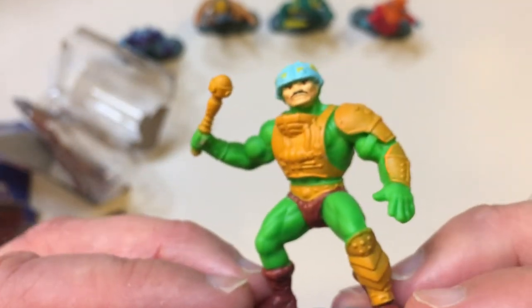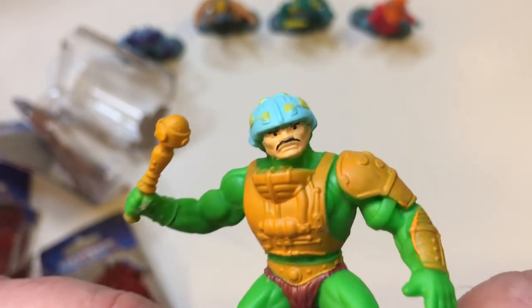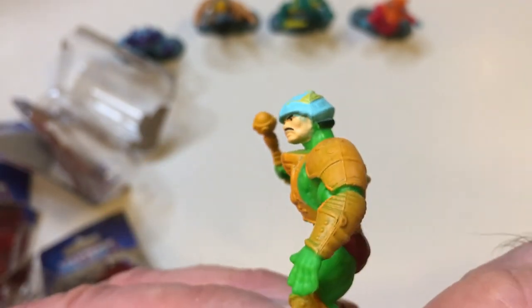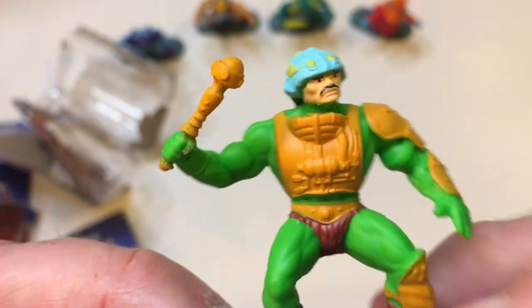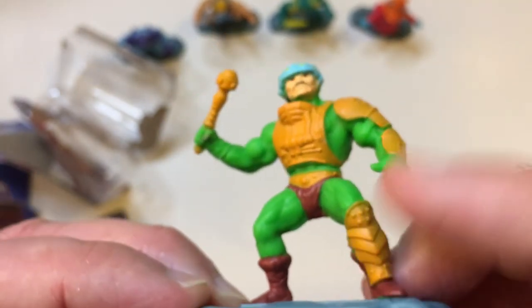Got Man-at-Arms here. Got the mace. Got some detail on the armor. Looks pretty cool.